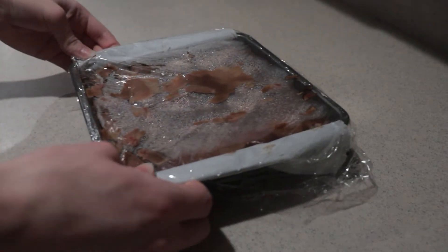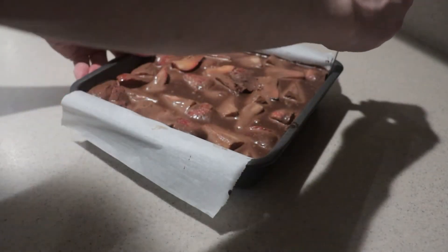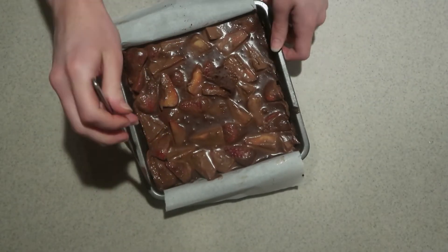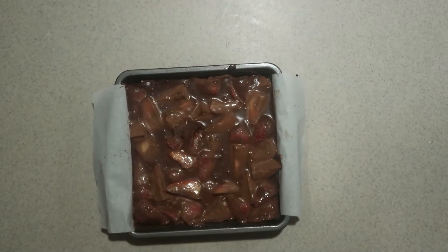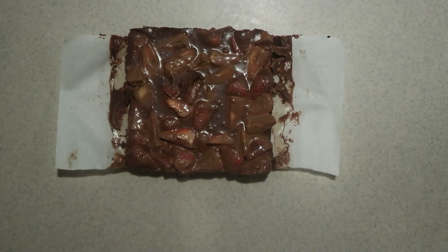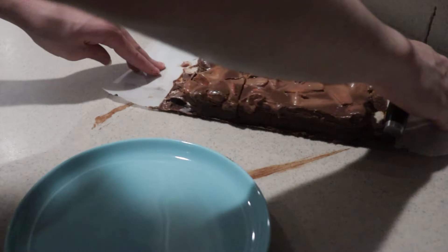Once it's nice and chilled, remove it from the fridge. Run a butter knife on each edge to loosen it from the pan. Use the parchment paper to lift them out of the pan. Cut it into bars and serve.